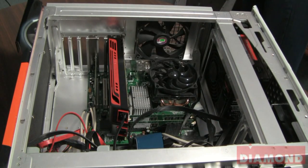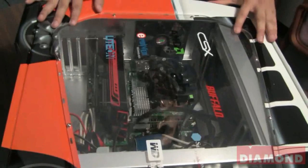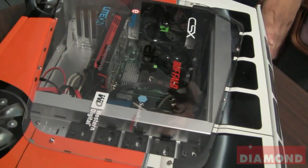Once it's in there, you can go ahead and put your panel back on your computer, lock it, and then reconnect your cables to the back of your computer.